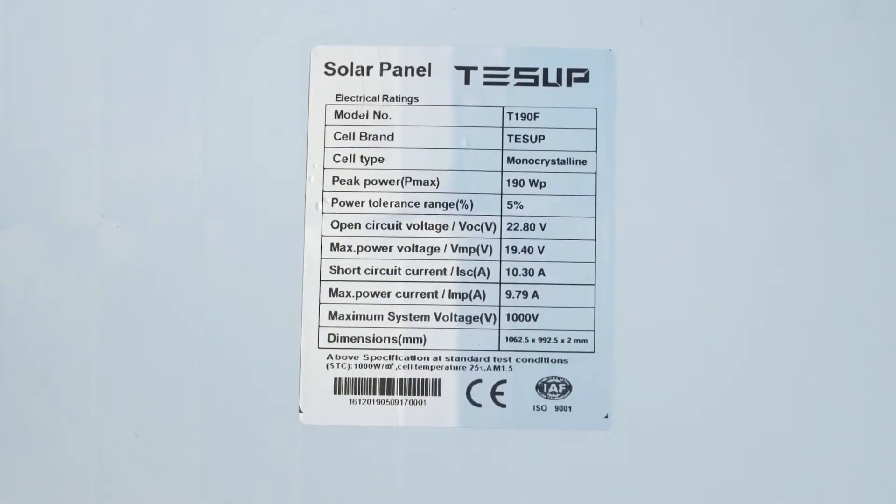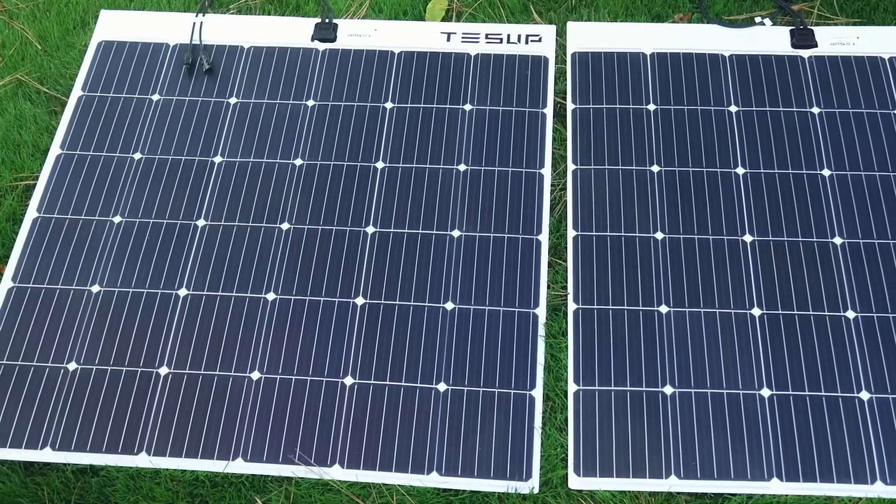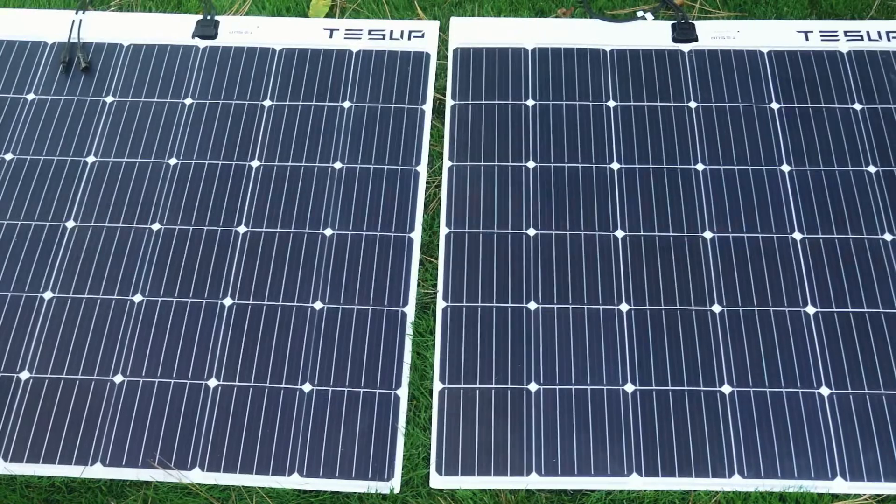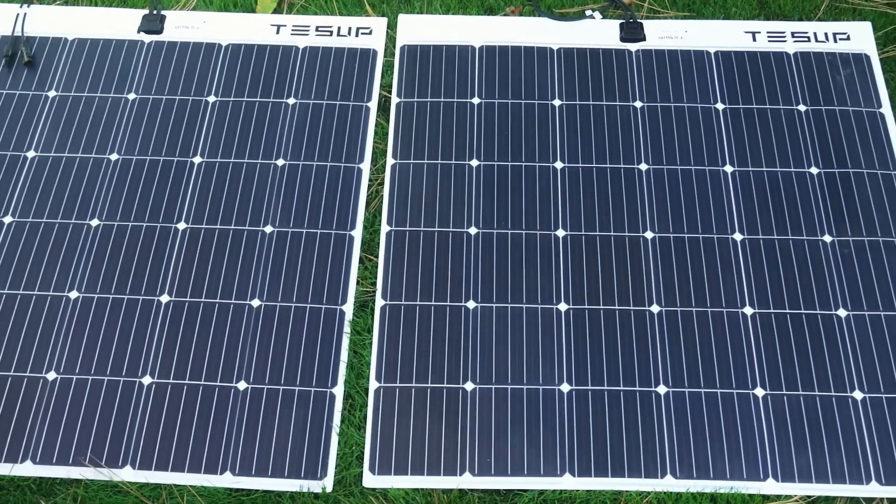This flexible solar panel will produce up to 180 watts under normal conditions, and even more when the sun is high in the sky. So if you want free electricity for charging 12 volt batteries, get your flexible waterproof solar panel by Tessup today.